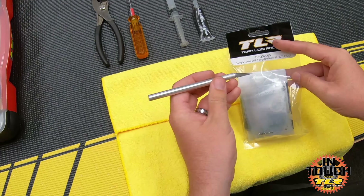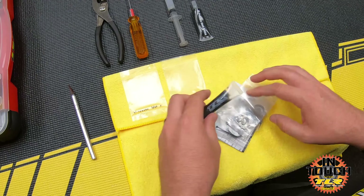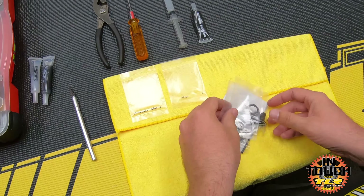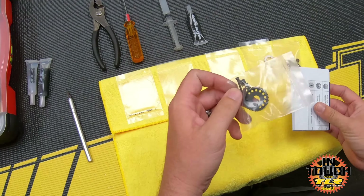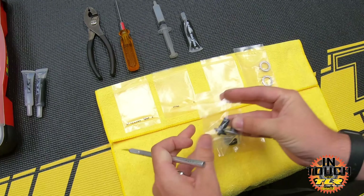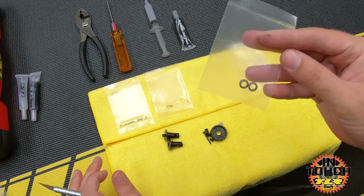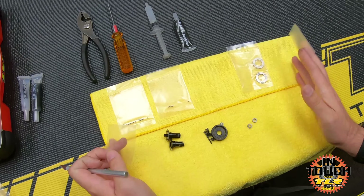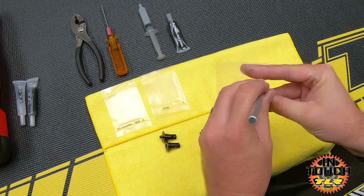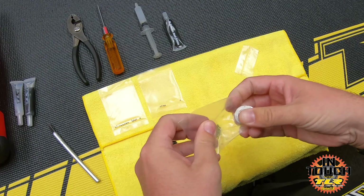We're going to grab our complete ball diff kit - TLR part number 23200. I'm going to use the hobby knife to open the packaging. I have my diff balls and thrust balls - I'll leave both in the bag for now. I have TLR black grease and clear grease set to the side, bearings, rings, out drives, and the rest of the parts. I'm opening the out drives, the bag with the diff gear, spring and screw, and the bearings. I'm using a microfiber towel so parts are easy to see and you don't get lint.